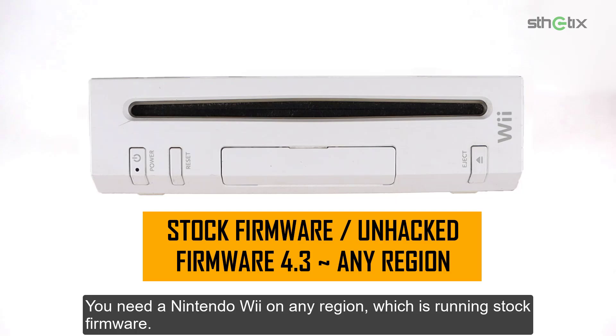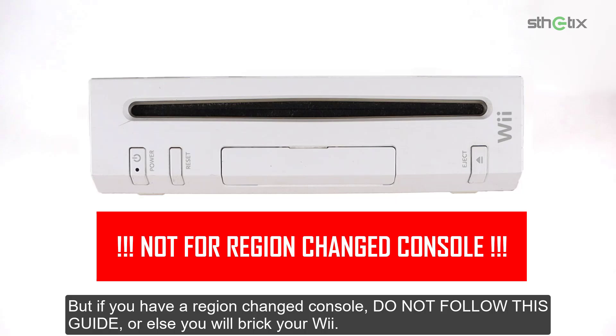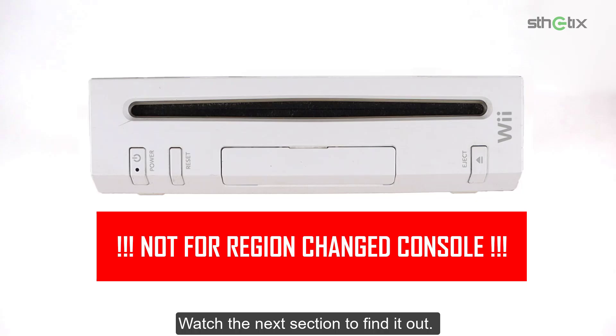You need a Nintendo Wii on any region which is running stock firmware. Stock firmware means unmodified or unhacked yet, and it should be running firmware 4.3. But if you have a region-changed console, do not follow this guide, or else you will break your Wii. Watch the next section to find out.